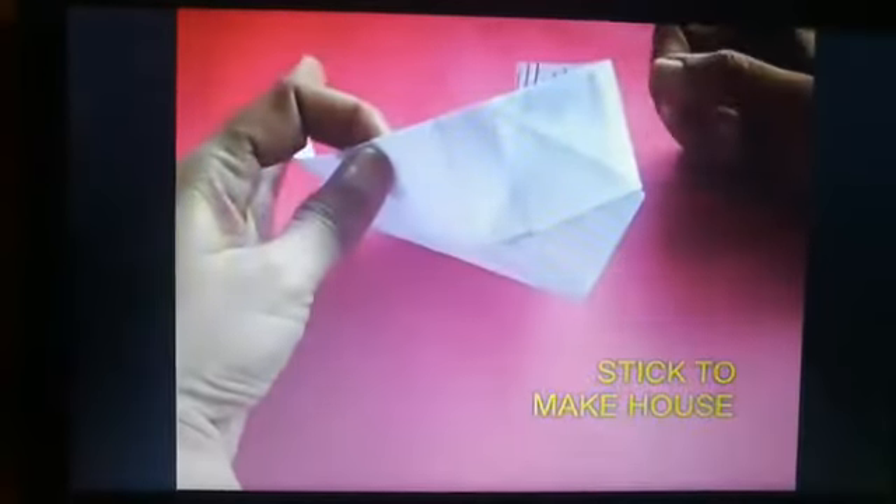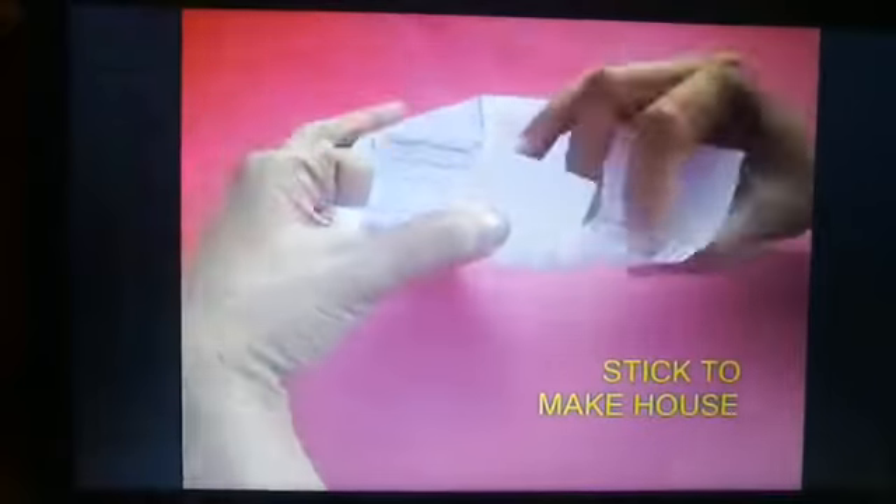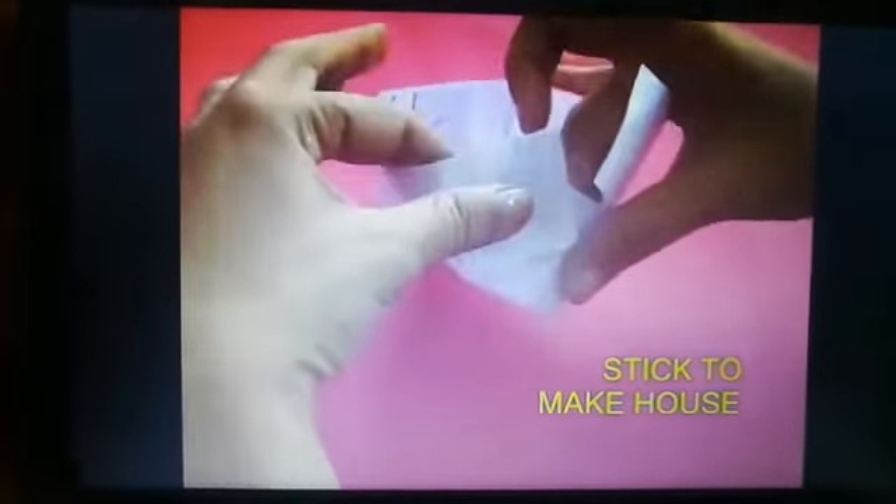Glue first on one side and then on the other. It's a one-minute house to make. You can see the house is almost ready, but the house has no doors and no windows.